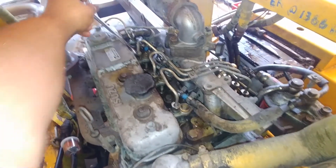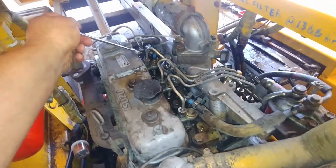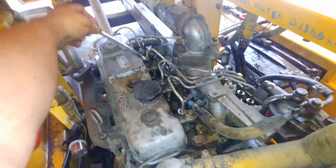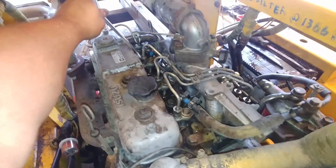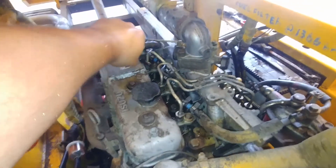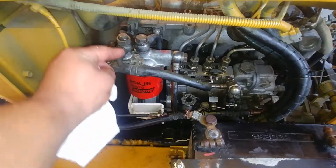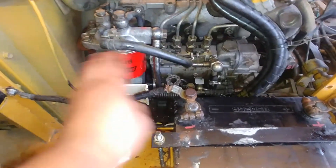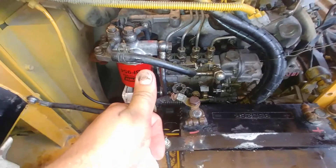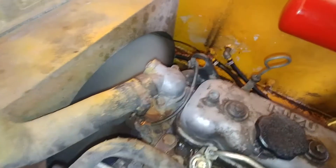As soon as I see fuel spilling out — yep — just close that fitting and that's it. You can also go and crack the bleeder screw on top of the filter at the return, but right now it's not necessary. There are a million ways to purge the air from the fuel system — tell me how you like to do it.